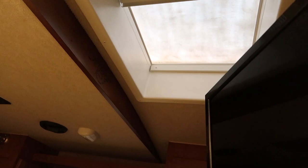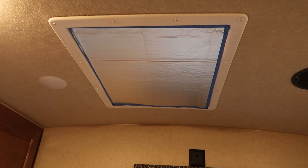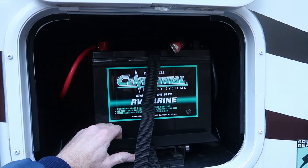And then also in the summertime, it lets a lot of heat in. Then also we have the skylight in the main living area towards the back, and as you can see on that skylight, I've actually taken a piece of rigid foam board and cut it to fit in that skylight opening. I still need to do that for the skylight in the bedroom.